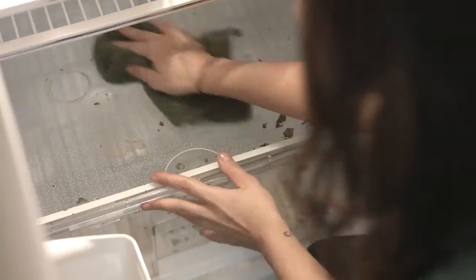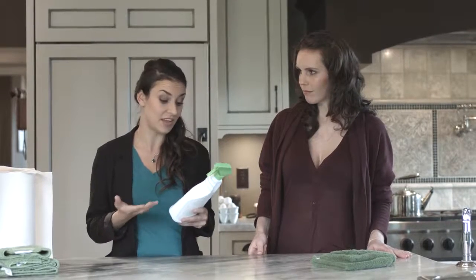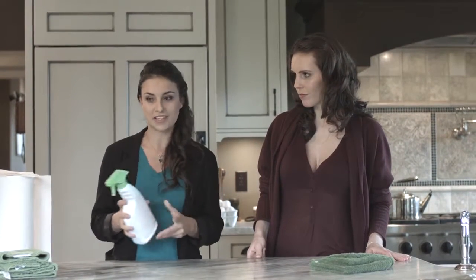My biggest pet peeve to clean is the fridge — I have no idea how it gets so dirty. There's always mysterious sticky liquid all over the shelving, and the last thing I want is chemical cleaners contaminating my food. Did you know chemical cleaners can be quite dangerous? There's actually no law that requires manufacturers to list their ingredients on the label, or even test them for safety. Whenever I use these cleaners, my throat gets itchy and my skin gets irritated — I don't want that on my food. That is why the NanoTowel is the perfect solution.